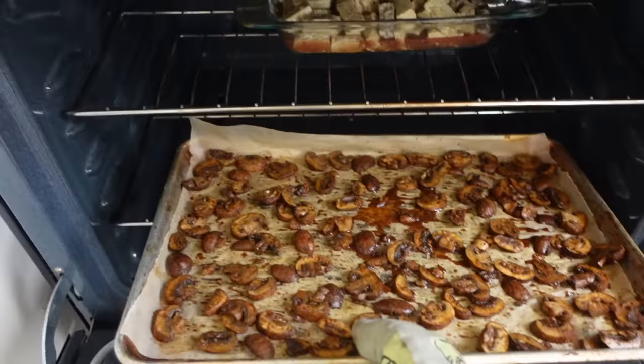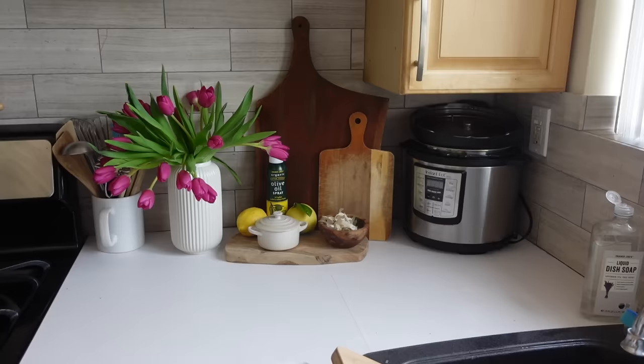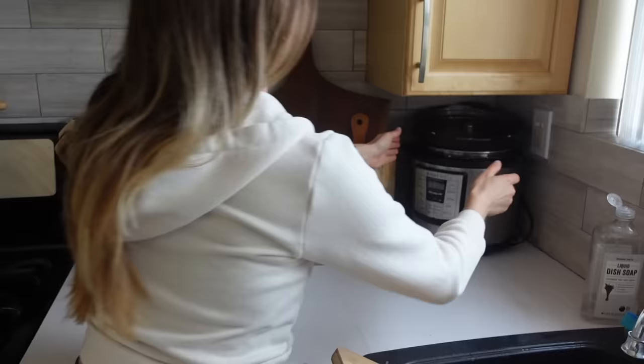Taking these out to stir them around, then back in they go. The granola is cooling down and it's really good - so glad I made this.